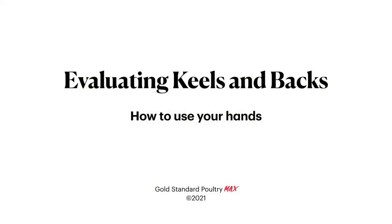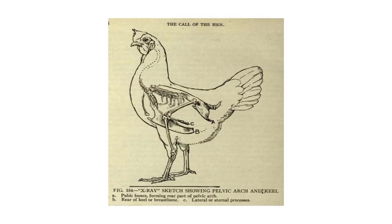Evaluating keels in birds is basically about how to use your hands. This first slide shows the skeleton superimposed inside the outline of a female layer, and you can see how the feathers can deceive what the body actually looks like to your eye. This is why it's important to learn how to properly use your hands.